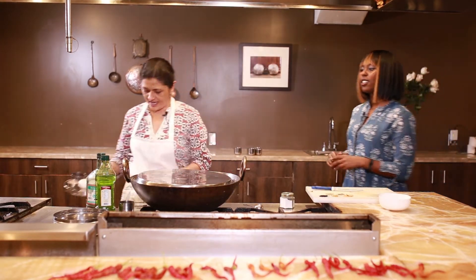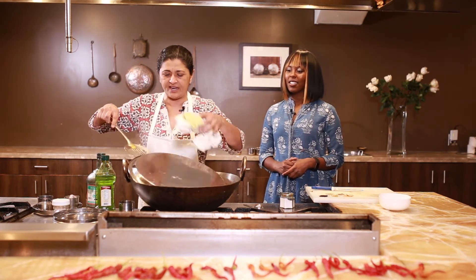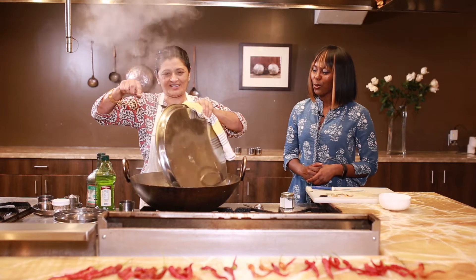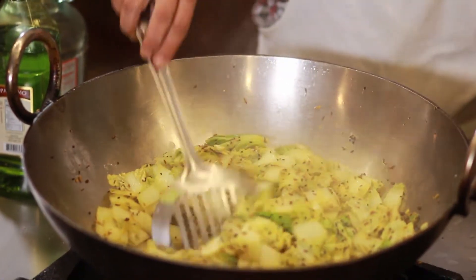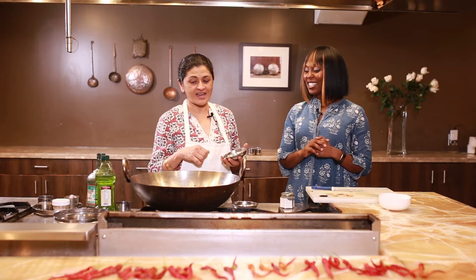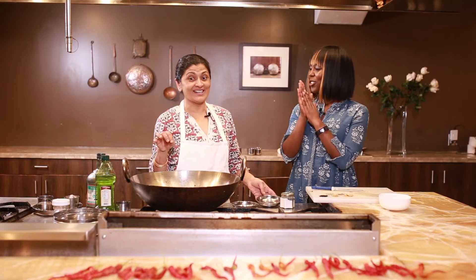Let's check on our cabbage. I have a feeling we might almost be ready to taste it. I'm ready to taste when you are. It smells good. I haven't put any chili in this, but you can do that too.